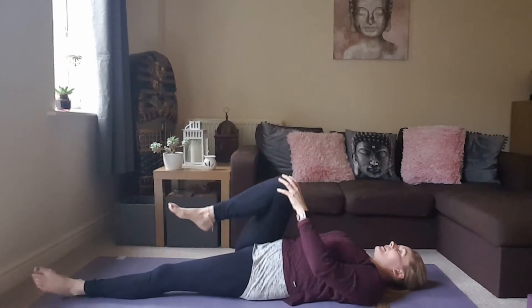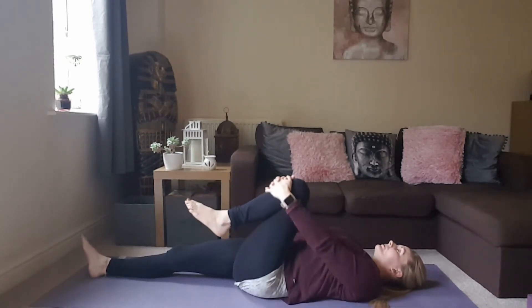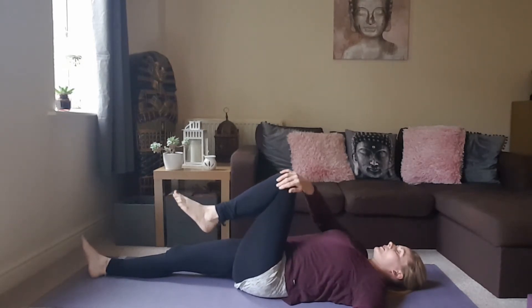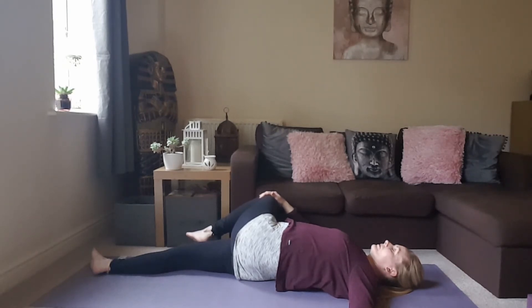Come back to center and swap sides. Send the right leg out long, draw the left knee in towards the chest, making some small movements here. Then right palm to left knee, gently guide that knee over towards the right, keeping both shoulder blades down on the ground. One more breath here.